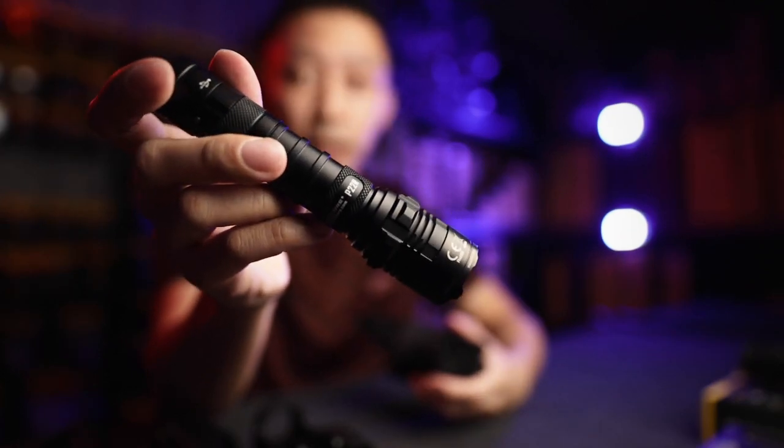That's it — this is the P22R. If you have any more questions, just comment down below, and if we answer your question, we'll get you a Tube 2.0 light for free. Alright, that's it — MJ signing out.